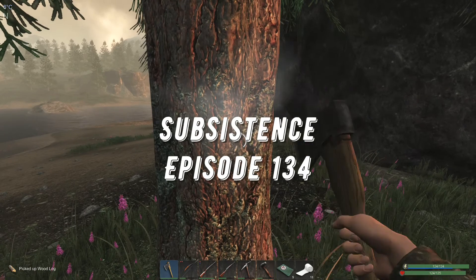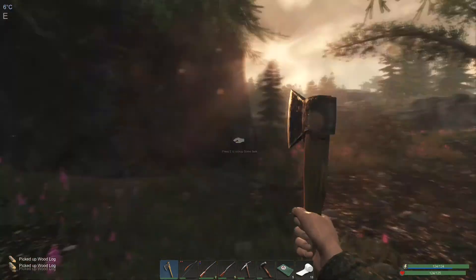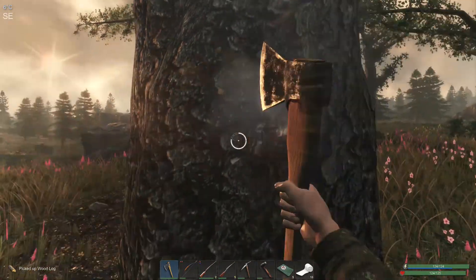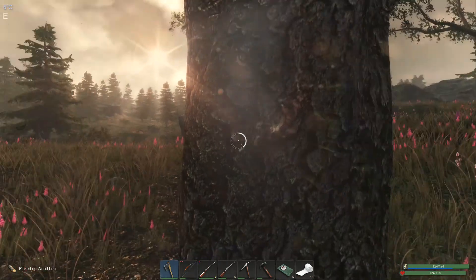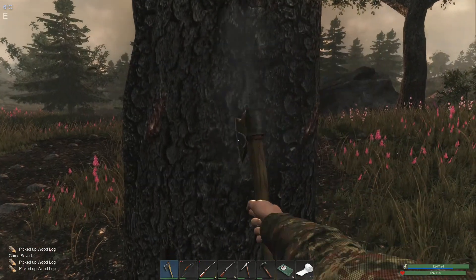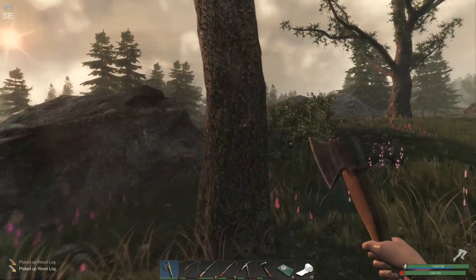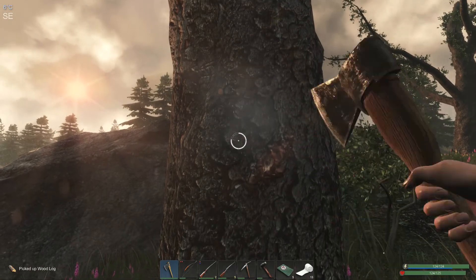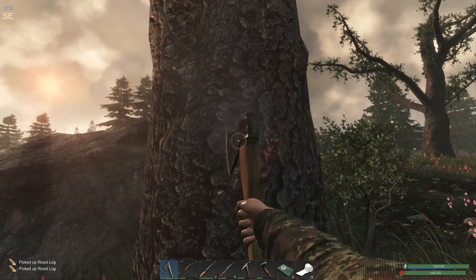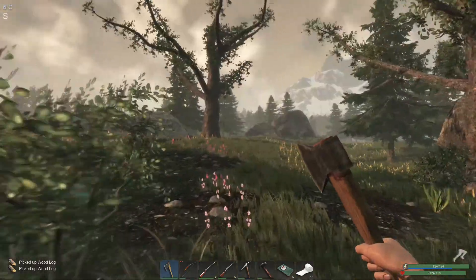Hello everyone, welcome back to Subsistence. It is early morning, I have been doing a bit of prep work. We had some questions come up last week — one was did you guys like the balcony area with the glass roof on it? I didn't love it. One Happy Camper also said it just isn't working, and others didn't really love it either, so I went ahead and moved the glass roof pieces back to the actual roof.